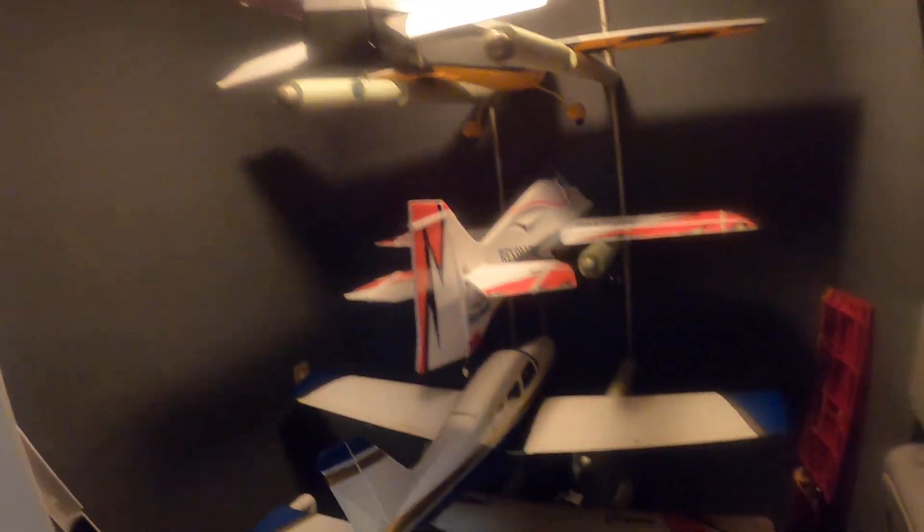Now I'm going to let that run until it runs out of gas, which will be in about an hour, because I got some other planes I got to take care of. And so that's how you work it.